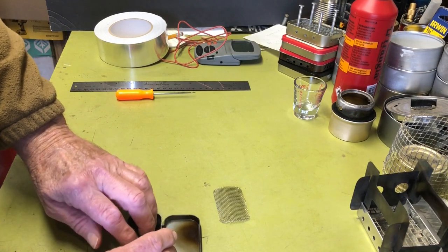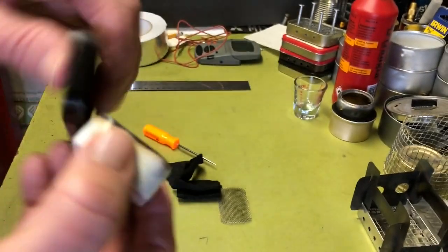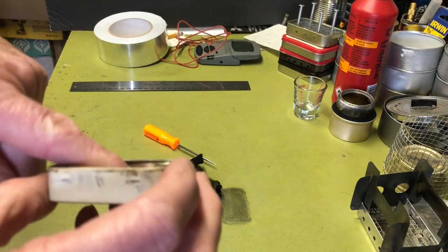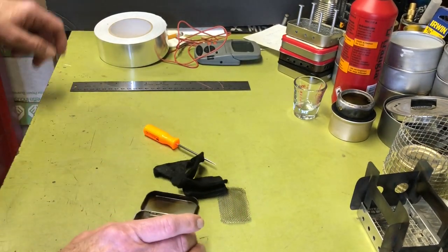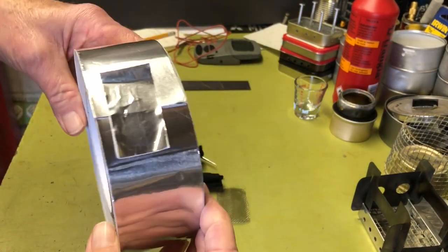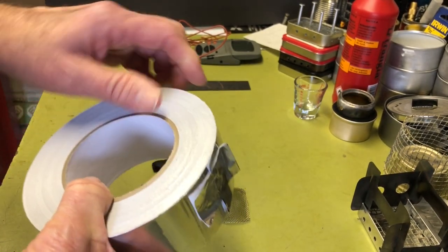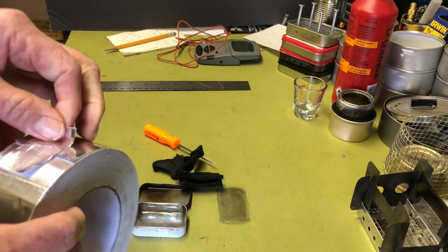One thing you need to deal with is the hinge on the Altoid tin, which goes all the way through. You need to seal that up, otherwise it's going to leak and you'll only get a tiny amount of fuel - not enough to get a boil. So you get some aluminum or metal-backed tape. I got the giant economy roll - probably a two or three lifetime supply - but it was a much better deal per yard than the smaller roll.